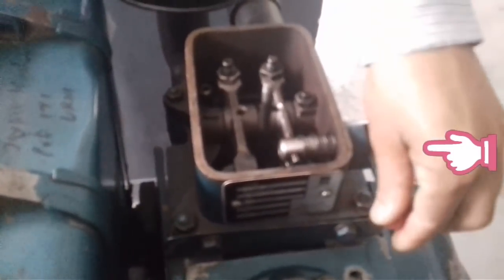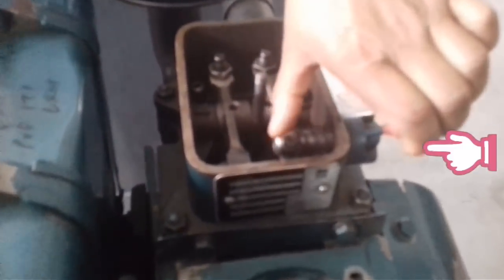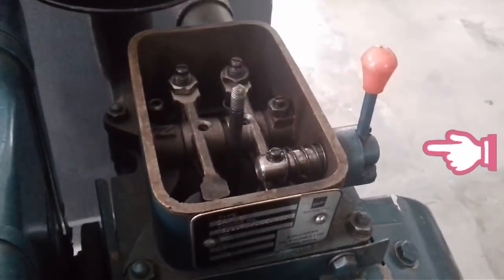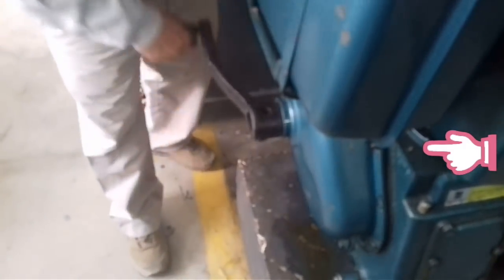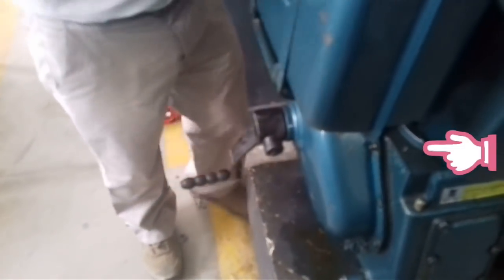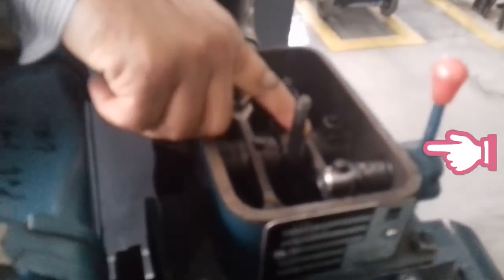To complete this work, the decompressor lever is used. What is this? This is used to open the exhaust valve manually. When we open it, you will see that the engine will go smoothly because the air is released in the direction of the engine.